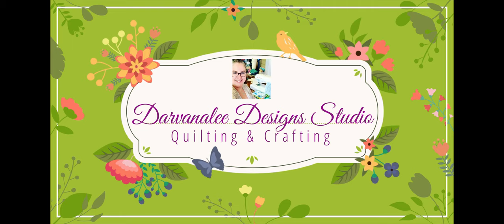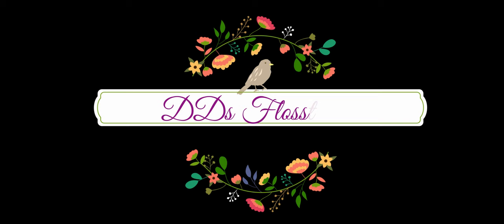Hello Flosstube, I'm Nicole and this is DeeDee's Flosstube episode 90. So let's get started. Good morning and good evening everybody, no matter where you're watching from. Thank you for taking some time out of your day and spending it with me to see what I've been up to in my cross stitch.